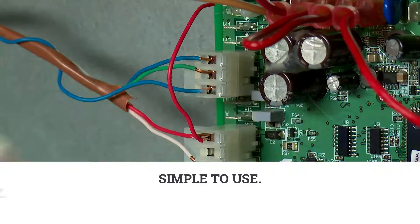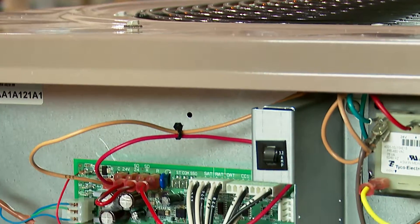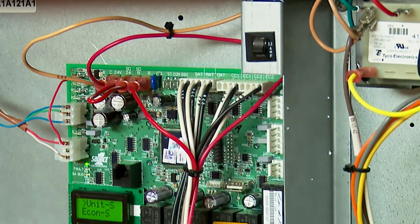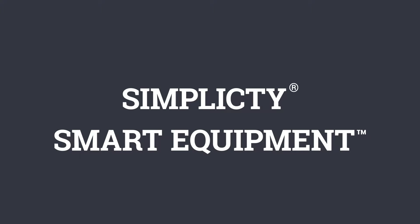Simple to use, simple connectivity, and simple value. Simplicity SE Controls unlock your HVAC system's full potential to boost energy savings and building performance. It is the result of Johnson Controls' engineering expertise and world-class reputation for creating controls and HVAC equipment that perform as specified. Simplicity Smart Equipment Controls — it's the intelligent and simple way to create smarter, connected buildings and a perfect environment inside.